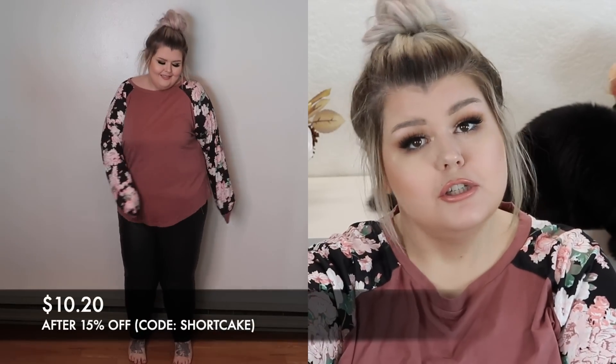I am 5'9", so I am a tall bean. Also, if I look a little bit of a mess, I filmed two try-ons before this. So I was trying on clothes all day and I just filmed all of the Shein try-on.